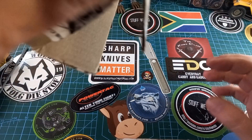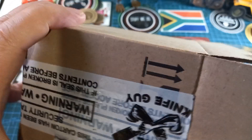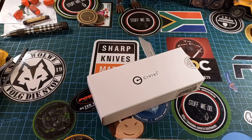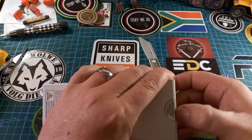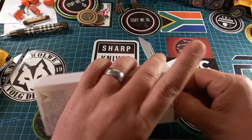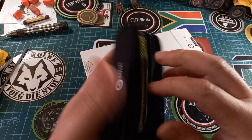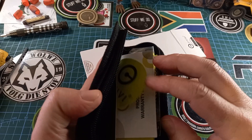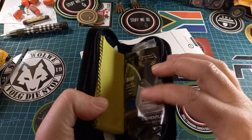This came from the Knife Guy. Inside the box we got this wonderful smaller box, and inside the smaller box we get a wonderful pouch. Inside the pouch we get some stickers, some paperwork, and a wonderful green microfiber cloth.